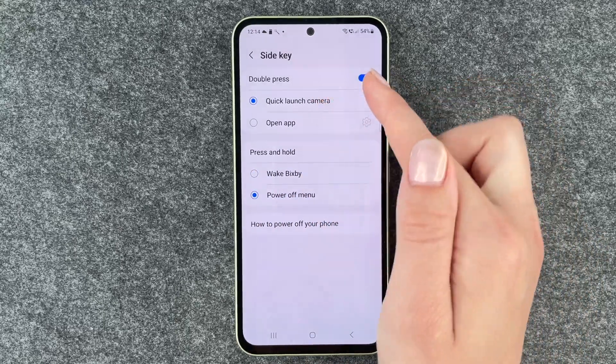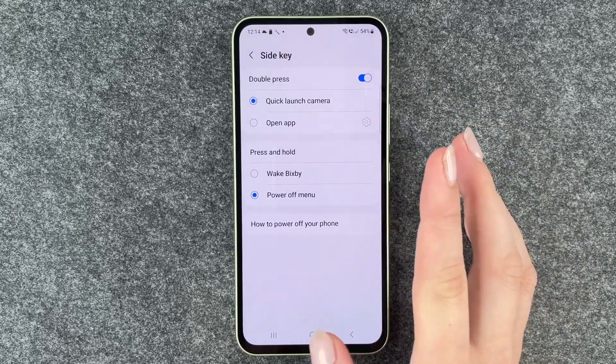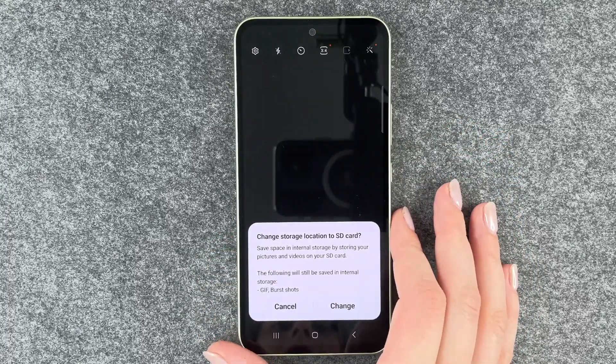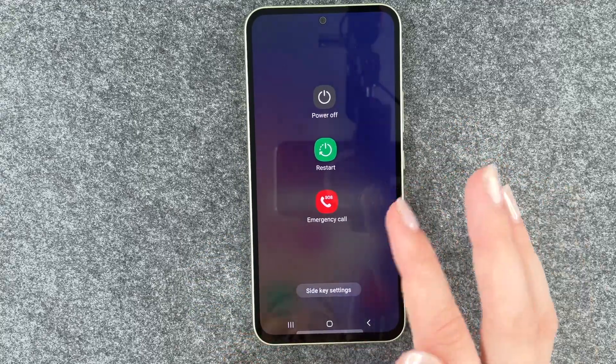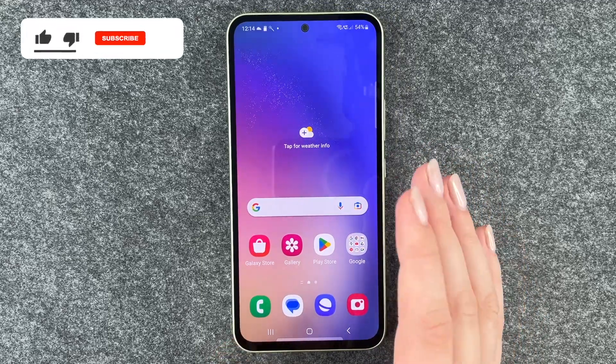If you double press, the quick launch camera will appear, or you can open an app. So we will double press now — we have the camera here — and if we press and hold then our power off menu appears. So that's what we want.